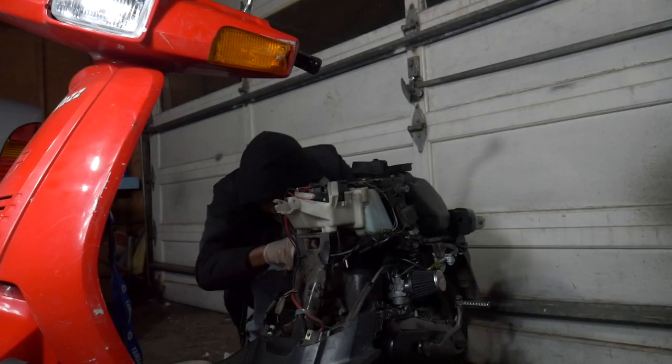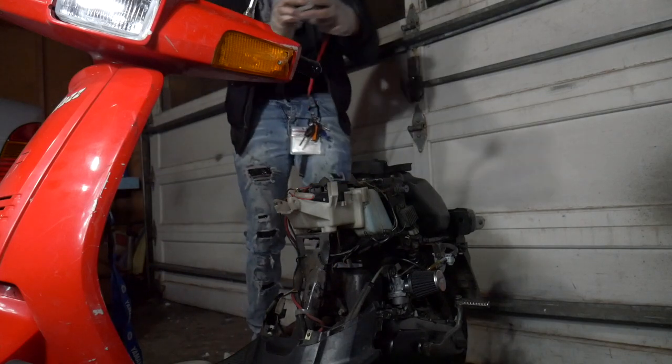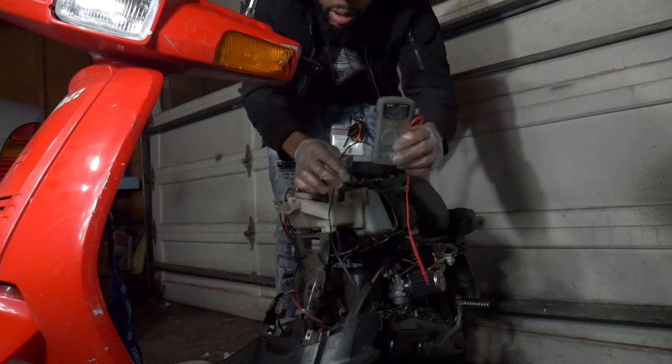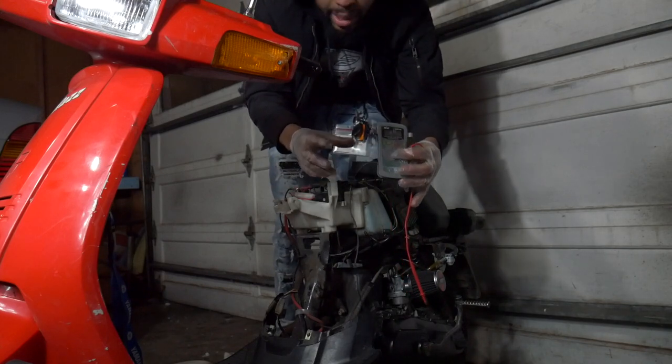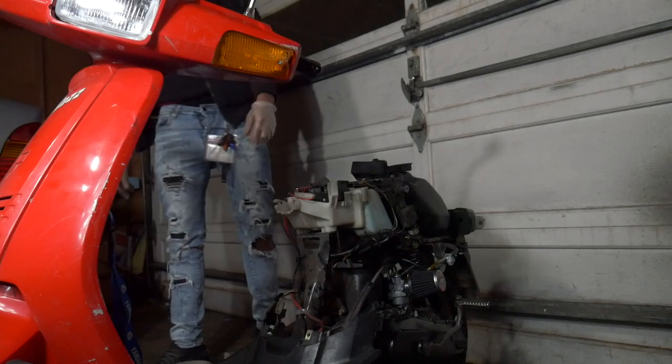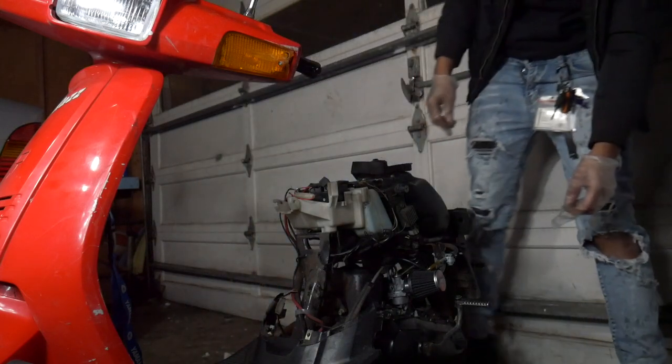We actually got spark — that's crazy. All I had to do was mess around with it. Right now I want to see if we can actually get her to turn on. Let's make sure there's gas coming through this line, put the spark plug in, and let's see if we can get her to turn on at 10 o'clock at night. I'm glad I have this diagnostic tool — it helped me narrow down where it wasn't getting spark.